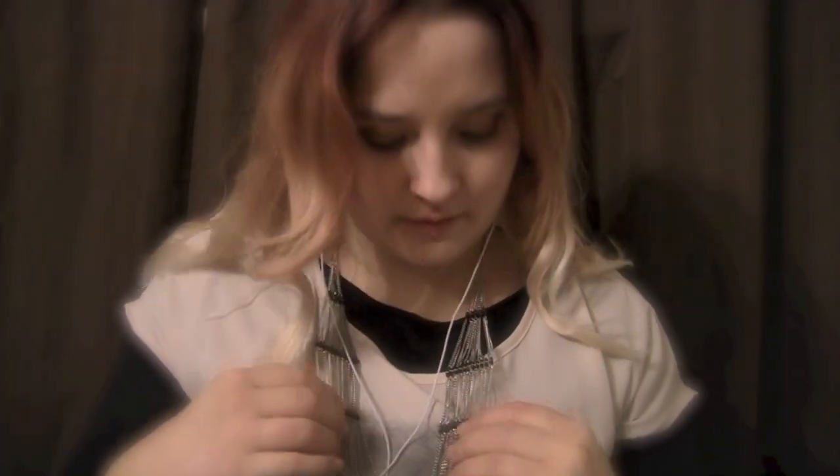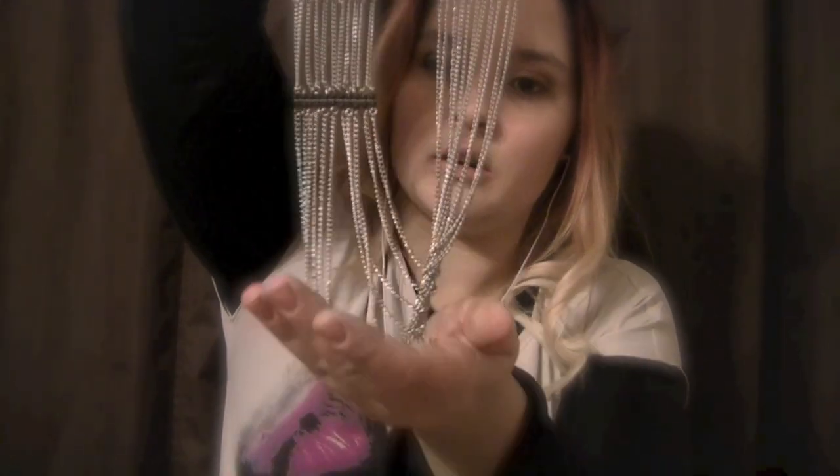And we have this necklace here, which I also wear a lot and you've probably seen in some of my videos. It's very long and differently shaped. It has different silver chains along with black beads at different points. I like how it lays and how it can move with you, and the feel of the chain.